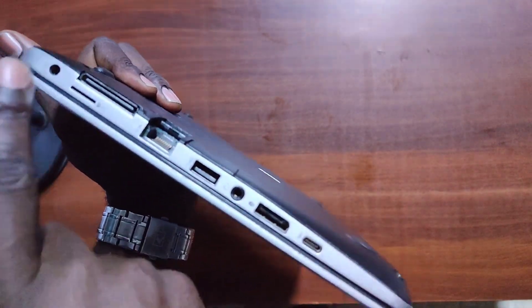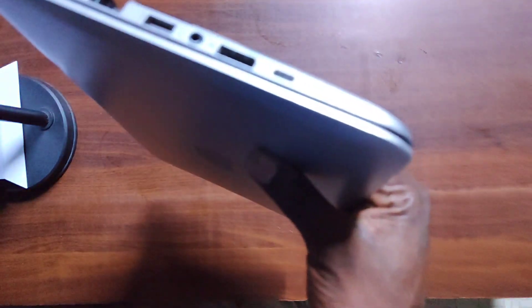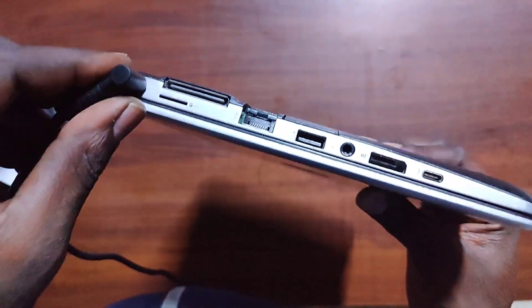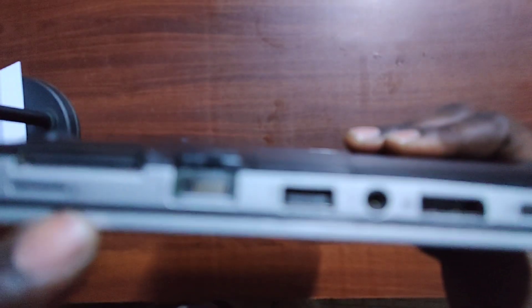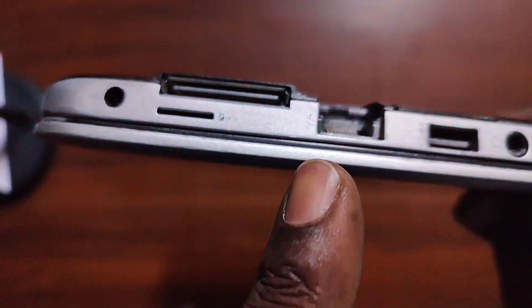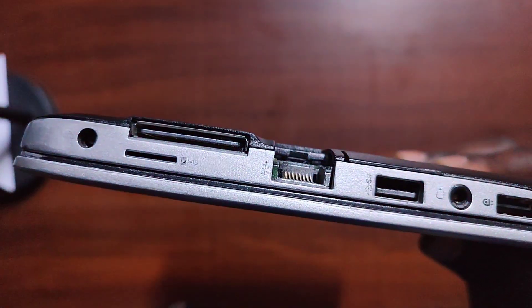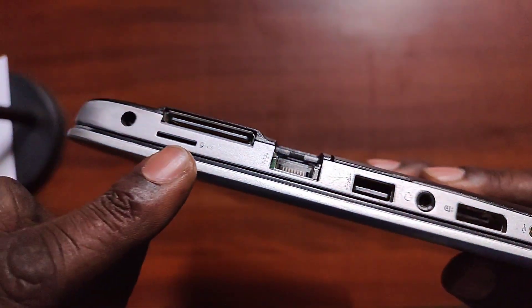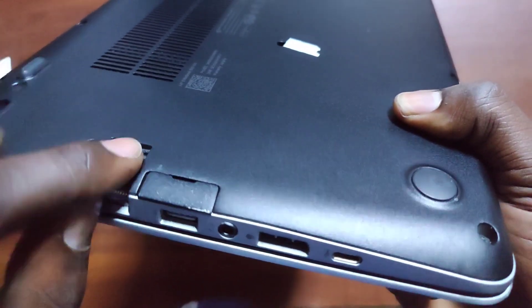On this side we have the HP blue pin charger port. Next to it is a SIM card slot — it's labelled 'SIM card' — so you can use 4G LTE data directly from a SIM card instead of Wi-Fi or a mobile hotspot. Then there's a docking port and an RJ45 port, although on this particular unit the RJ45 port is broken and needs to be fixed.